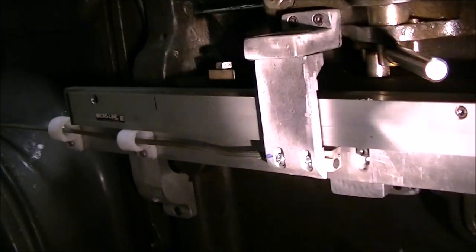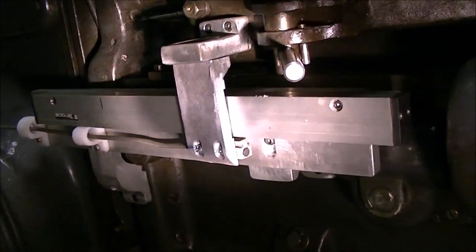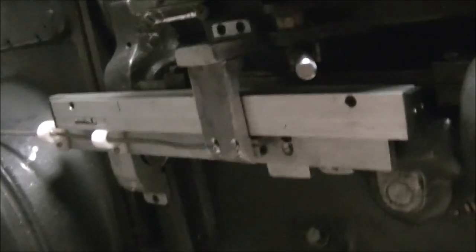So I've got that digital readout on and running and really enjoy having it. I think it's going to be a great addition and it will help me get that index plate made so I can start my next project.